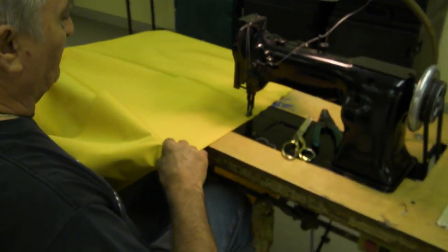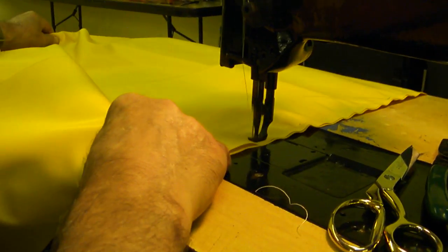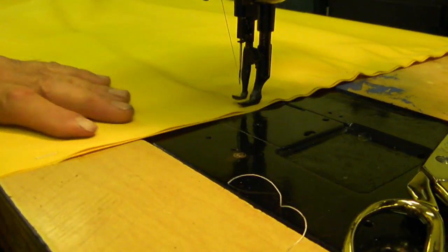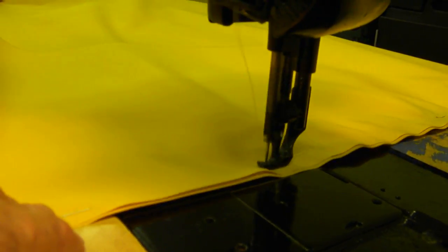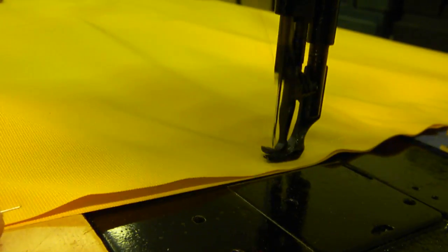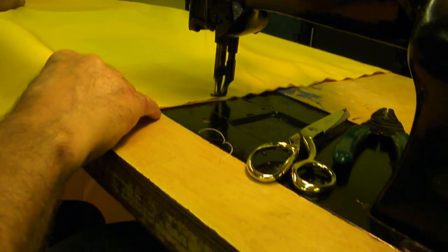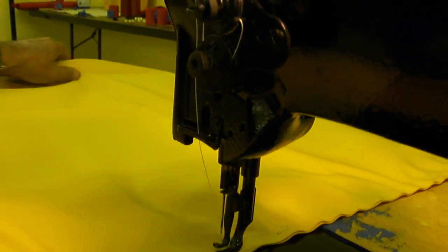Come a little closer. We'll just tune this machine up — it wasn't working very well before, and now it's working like a dream. This machine doesn't have a reverse or a zigzag, but it has a walking foot, so it's good for doing heavy material like this.